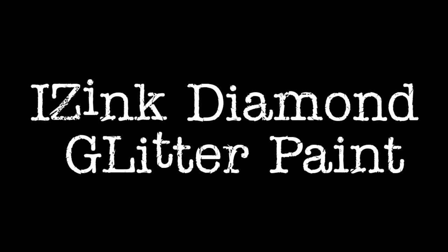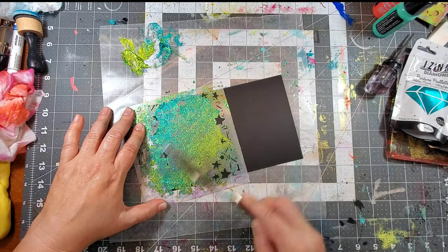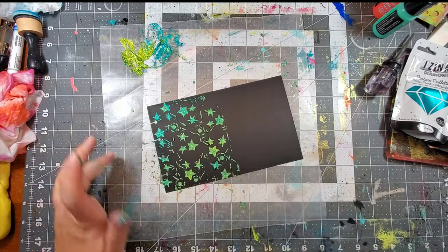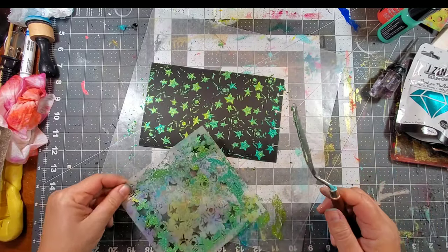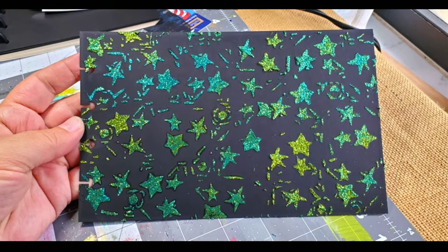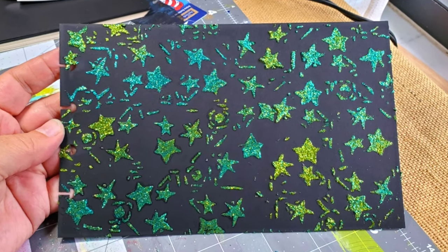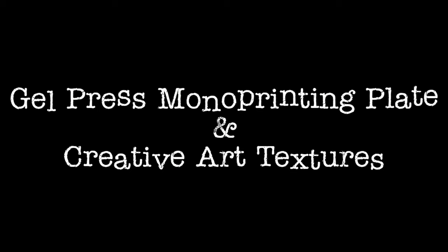Diamond glitter is a new obsession — I love using this stuff. It spreads just like paint through a stencil, and with a black background it really pops.